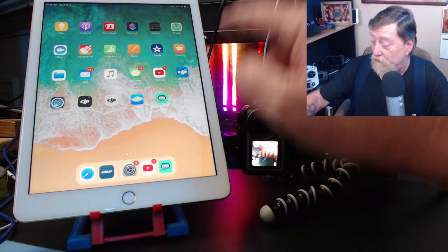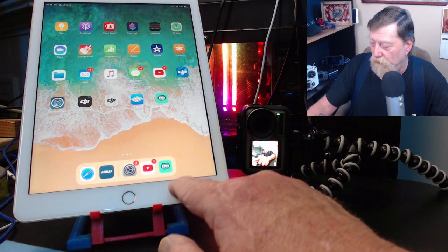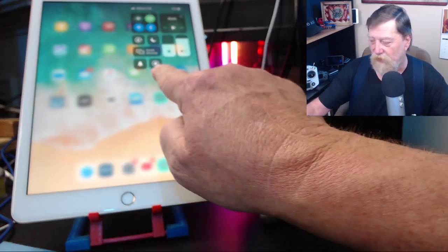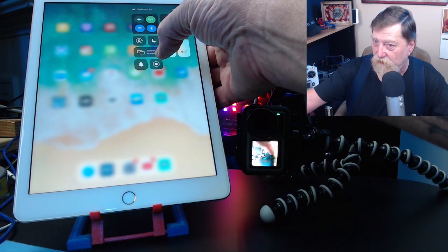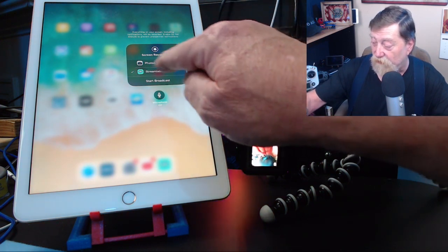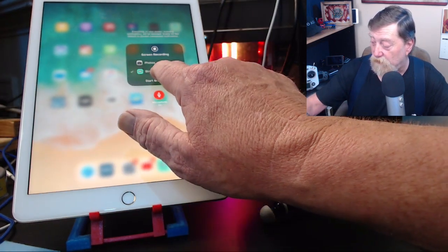The next step, you have to do a screen capture. You have to start OBS. What we're going to do is pull down in the top corner and use the screen capture button. Except, we're going to press and hold rather than just tap it. Now you see we get a couple of options here — Photos or Streamlabs. We're going to use Streamlabs. We're going to turn the microphone on and we're going to start broadcasting.